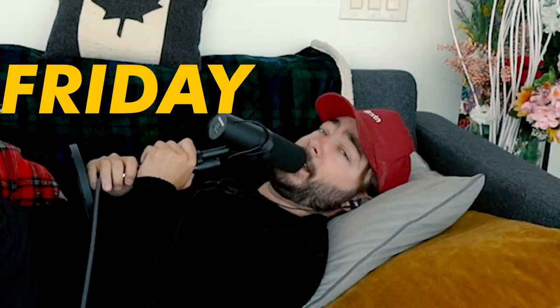Guys, believe it or not, I've got a wiener dog here. Maybe you can see him right here. You see his little head? Guys, it's Friday. Missed the upload day by two days. Am I happy about it? No.